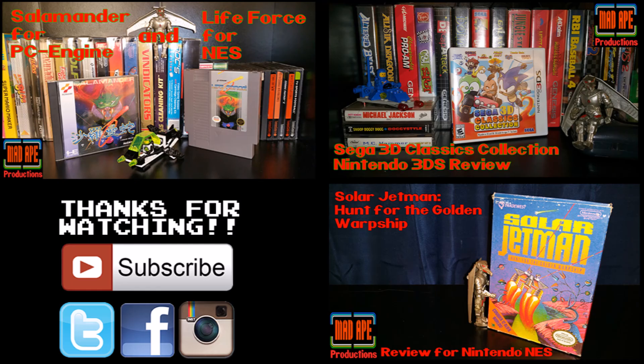Thanks for checking out my first Atari 7800 review. If you've got a few minutes, why don't you check out one of these other video game reviews I've done. And don't forget to hit those like and subscribe buttons and check out my links to social media down in the description below. Bye.